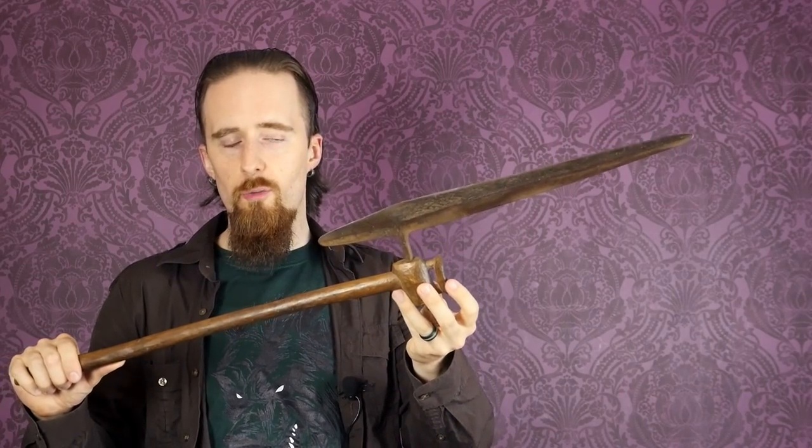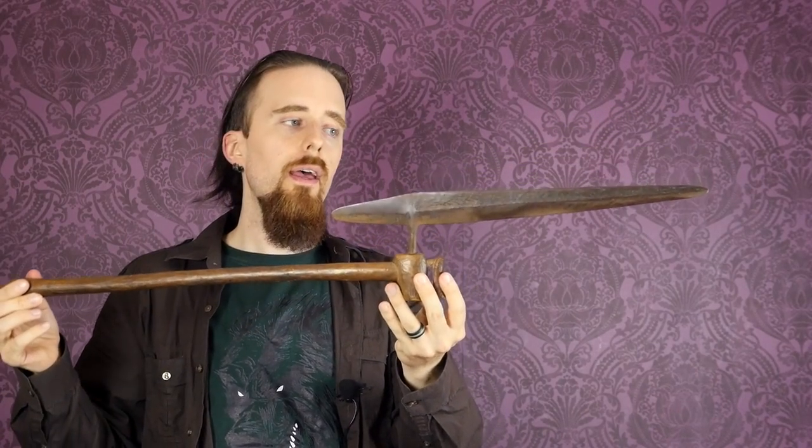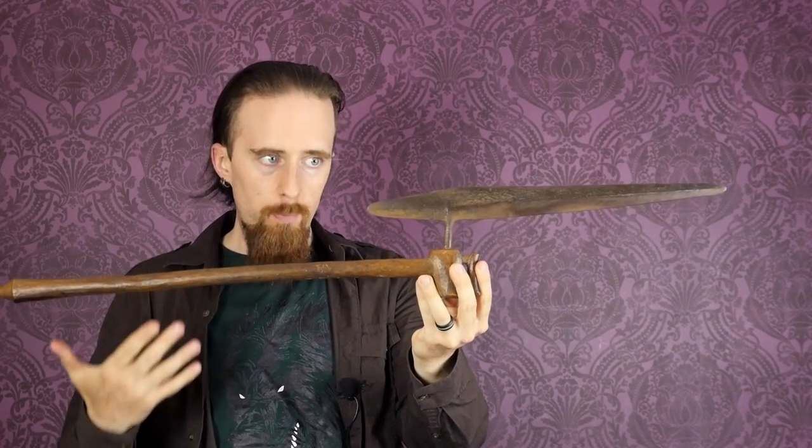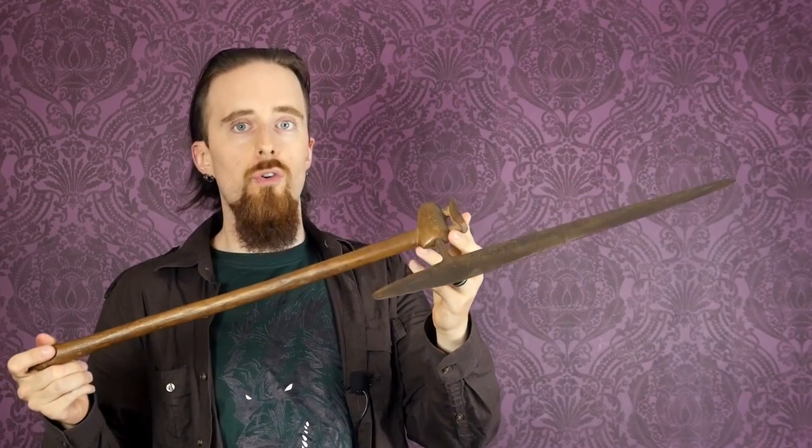That's why it caught my attention. It's sometimes called a ceremonial axe, but most sources seem to refer to it as a battle axe, and I very much agree with that. It definitely looks like a weapon — purposefully designed for combat — and certainly not a tool, if you look at how thin the blade is.